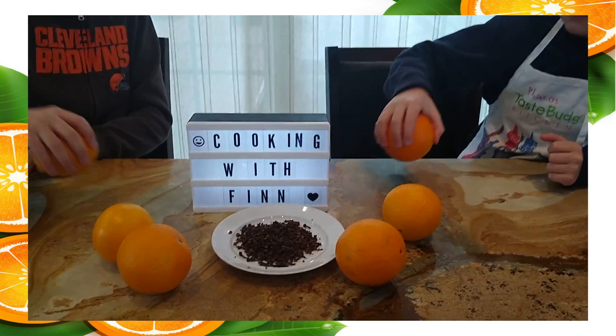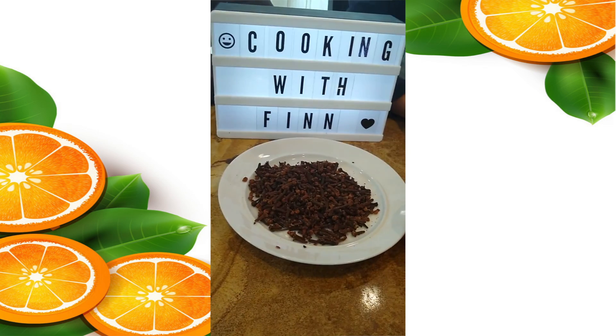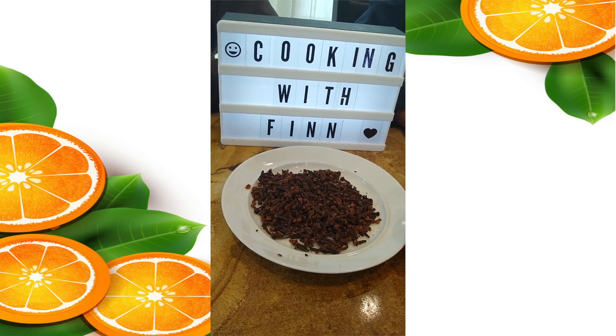Grab your first orange to decorate. Juggling time! I think Henry is pretty good at that juggling thing.